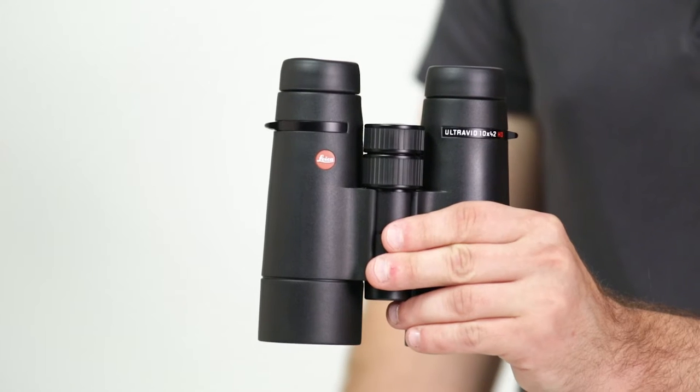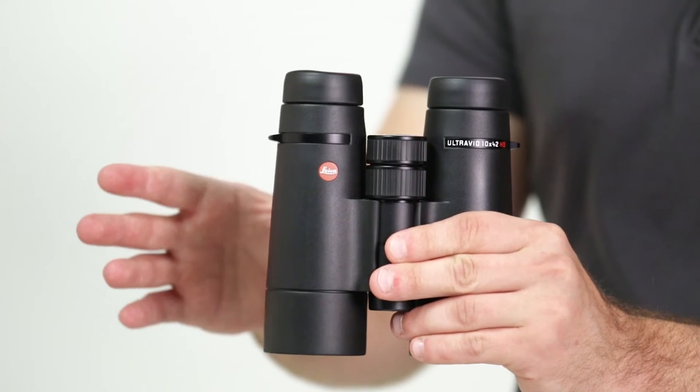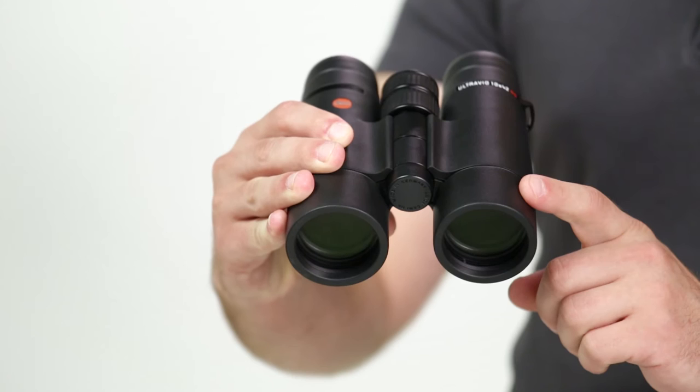Hi, I'm Parker with Eagle Optics, and in this video we'll be looking at the Leica UltraVid HD Plus binocular. With the UltraVid HD Plus, Leica has taken the highly regarded UltraVid HD design and improved upon it, with improved optical performance.